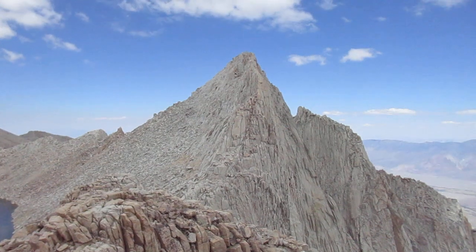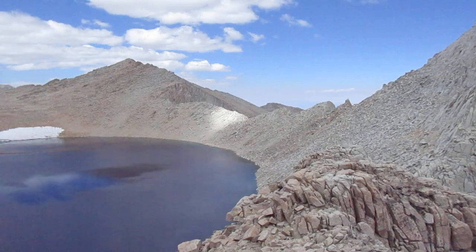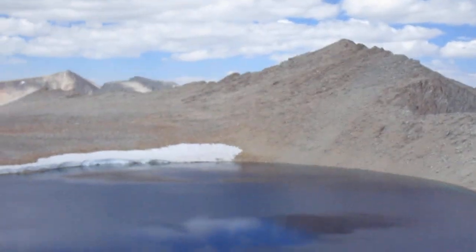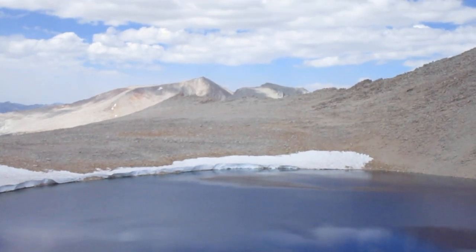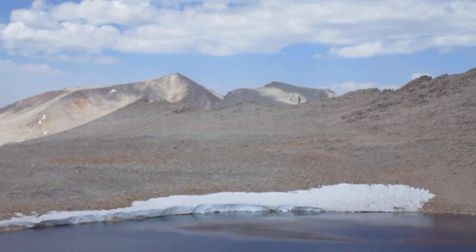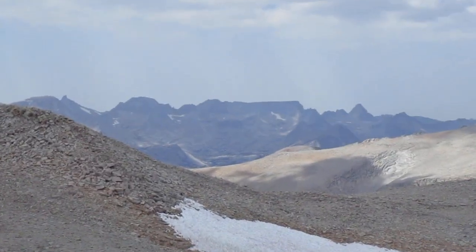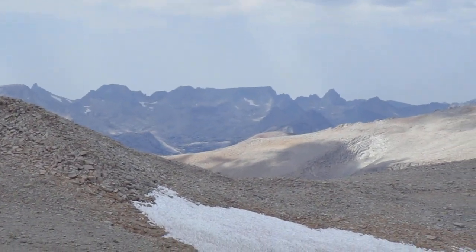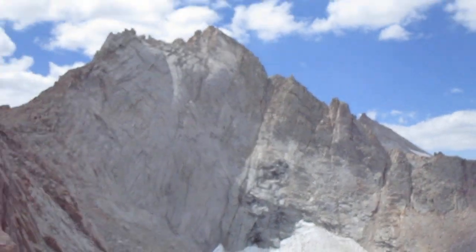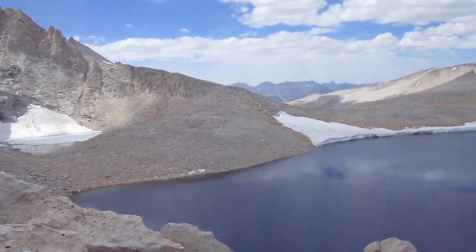This is the cleaver, that's to Nabora, and down there there's Barnard and East Barnard. And there is the Great Western Divide, back to Mount Russell and the lake.